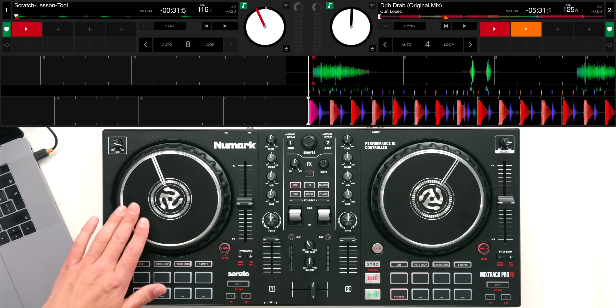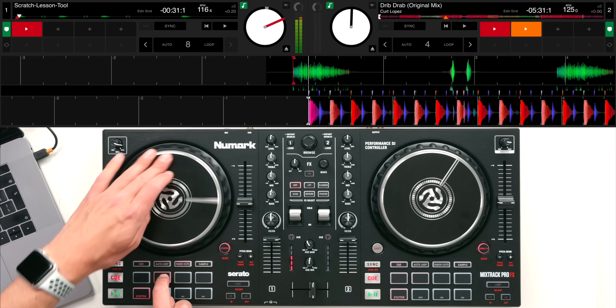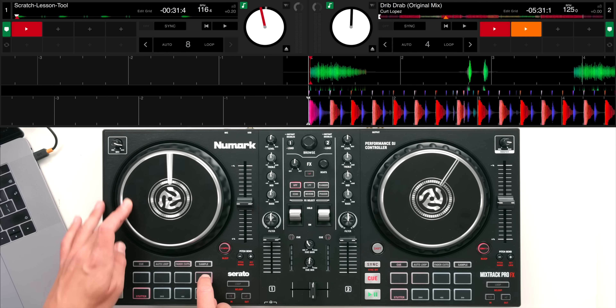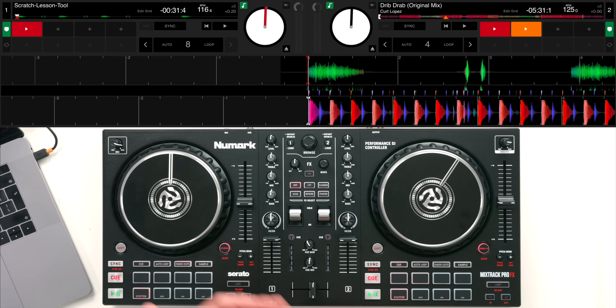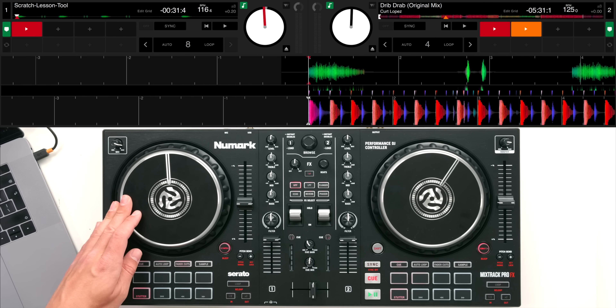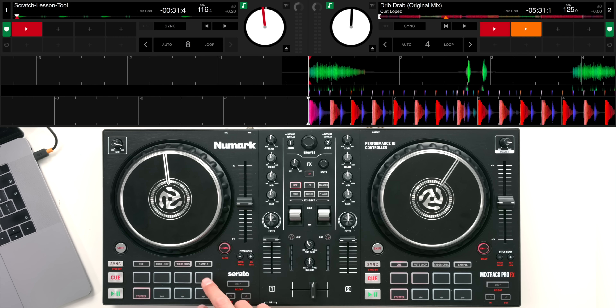This is a cool way of introducing scratching and hearing what scratch sounds sound like. There is a rival controller that has a similar scratch mode built into Serato software - this is just approaching it in a slightly different way. You still have to move the jog wheel but apply the cuts with the pads instead of using a cross fader.